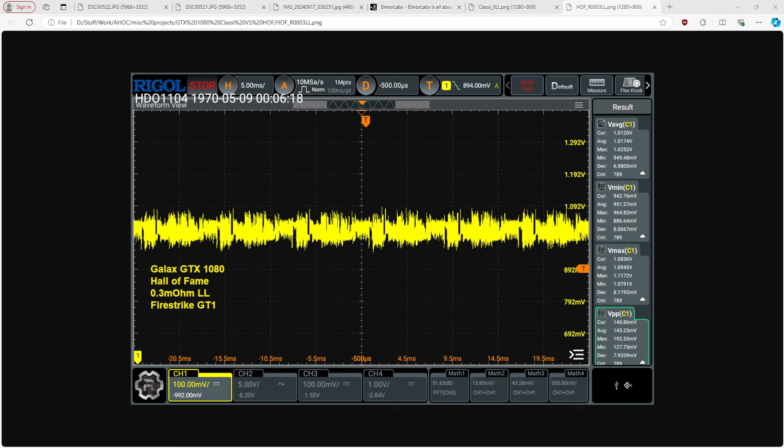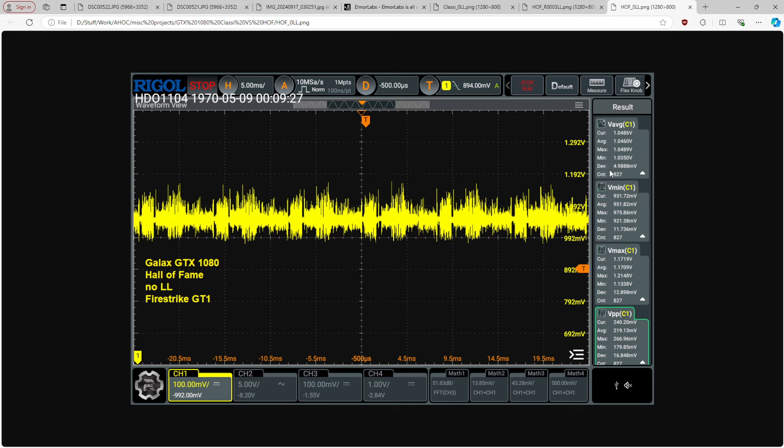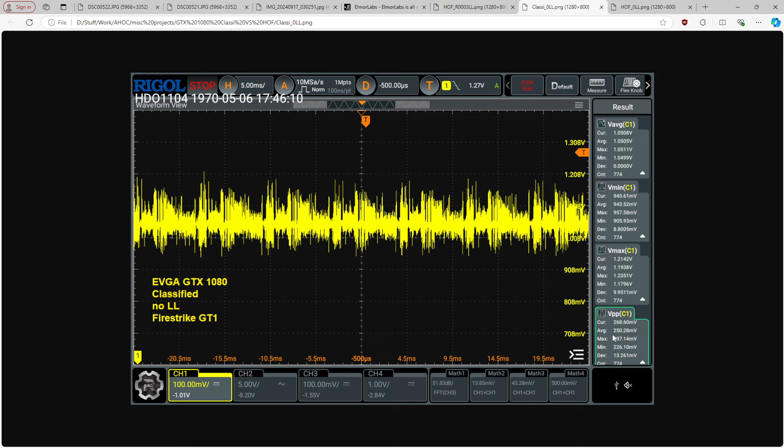Now here's the no-V-Droop result. The Hall of Fame is still better — you can very clearly see that on average peak-to-peak is about 220 millivolts versus 250 millivolts on the classified.